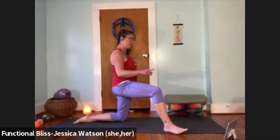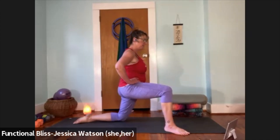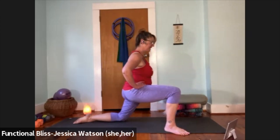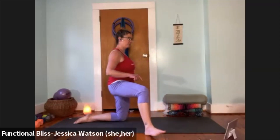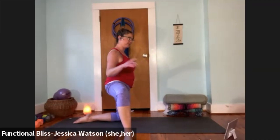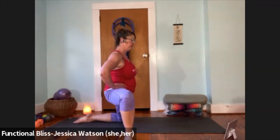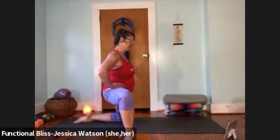Toe heel your foot out about 45 degrees and now bend and bring the knee past your toes, push back up. Repeat a few more times. Then toe heel that foot out to the side, walking to the widest position that works for you — everybody's external rotation is a little different. Lean out, let your knee come past your toes, push back in. Repeat a couple more times.